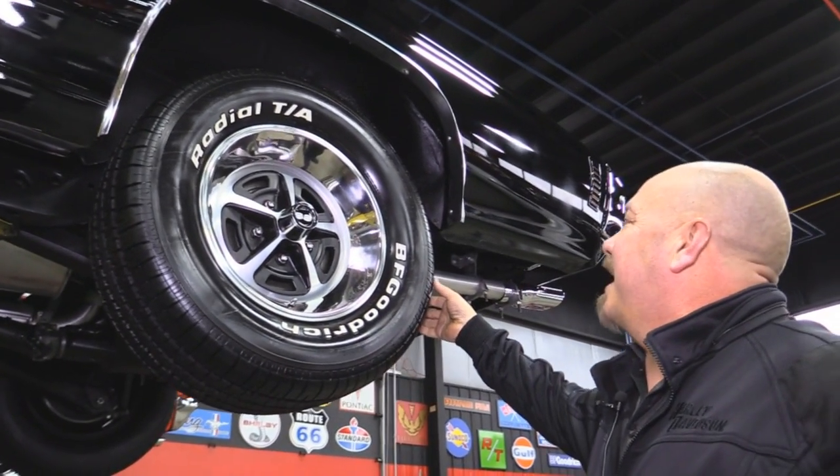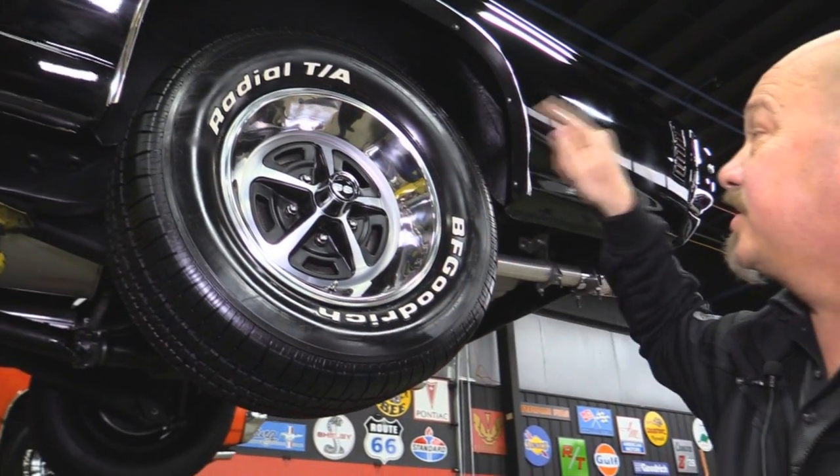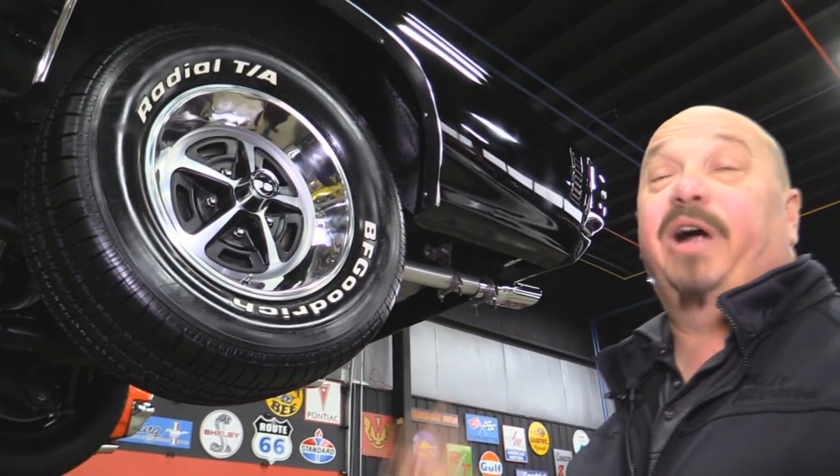Let's look at the rear. Out back we've got a lot more rubber — 275-60-15s. Again the wheels look brand spanking new.